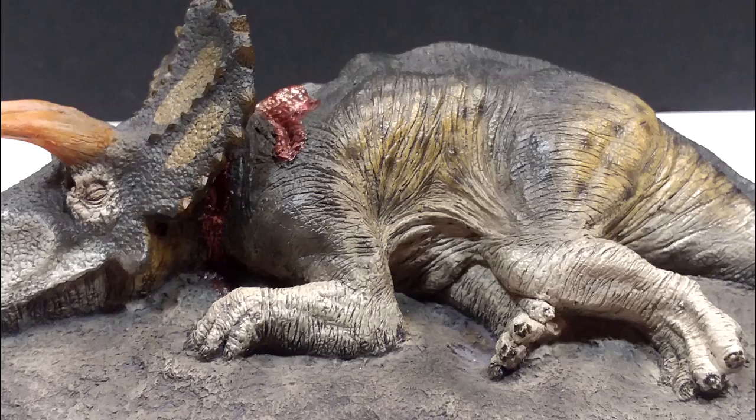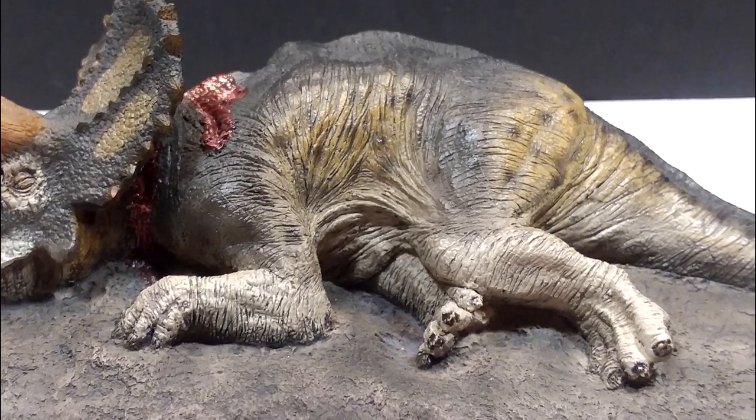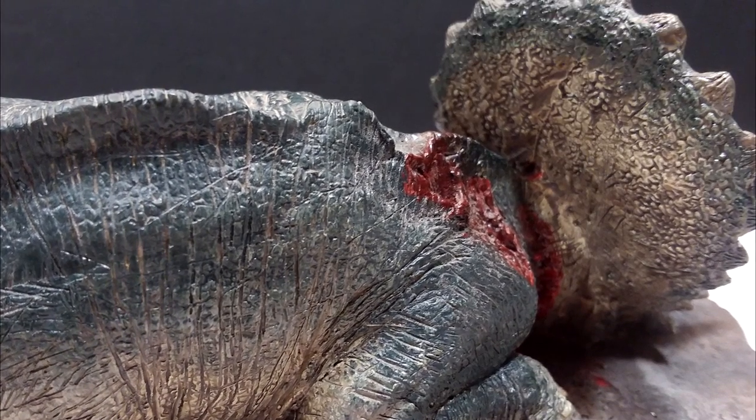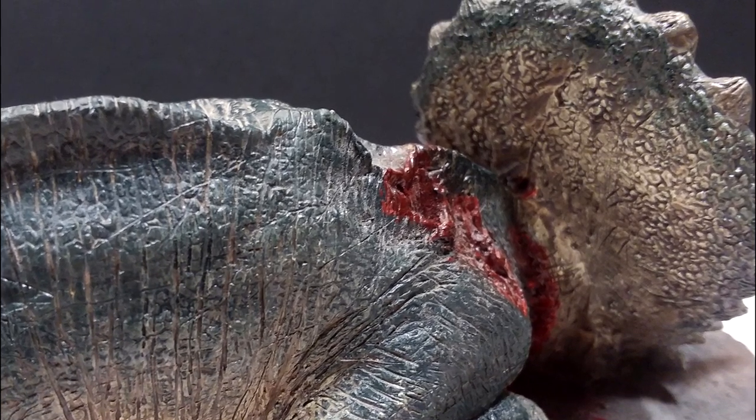You really can't go wrong with either version in my opinion. If you want to search out the more rare, harder-to-find older one, the only real thing you're probably going to have an issue with is the lack of a gloss on the blood.